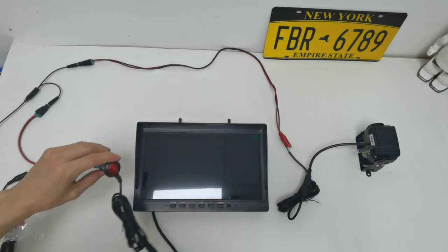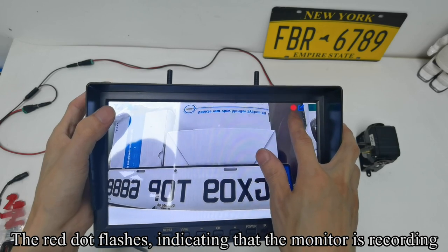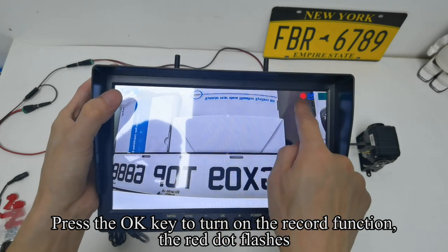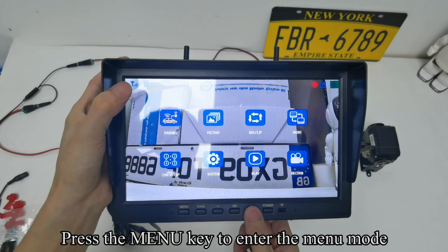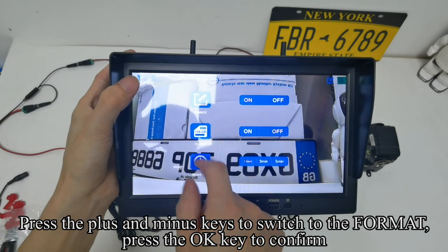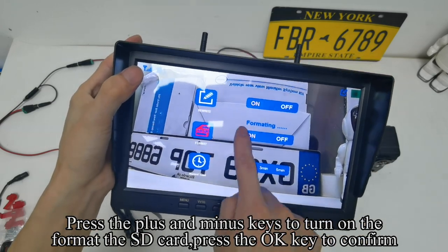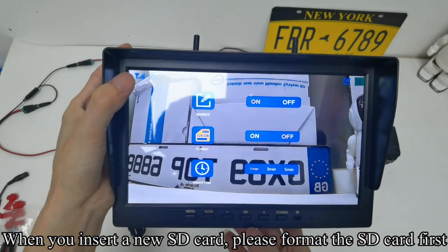Insert the SD card into the SD card slot on the side of the monitor, then turn on the monitor's power. The red dot flashes, indicating the monitor is recording. Press OK to turn off the record function. Press menu to enter menu mode, press plus/minus to switch to record and press OK. Press plus/minus to switch to format and press OK. Press plus/minus to turn on format for the SD card and press OK to confirm. When you insert a new SD card, please format it first.